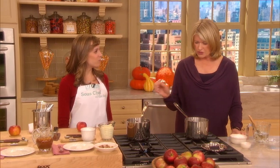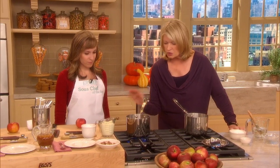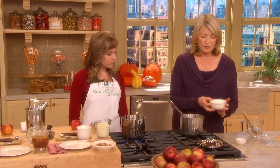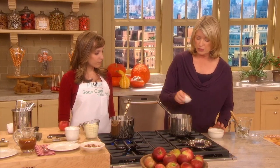We're gonna make the caramel sauce first. Just watch that so it starts to turn a golden brown. But to make the caramel, very easy: one cup of sugar and one tablespoon of water.